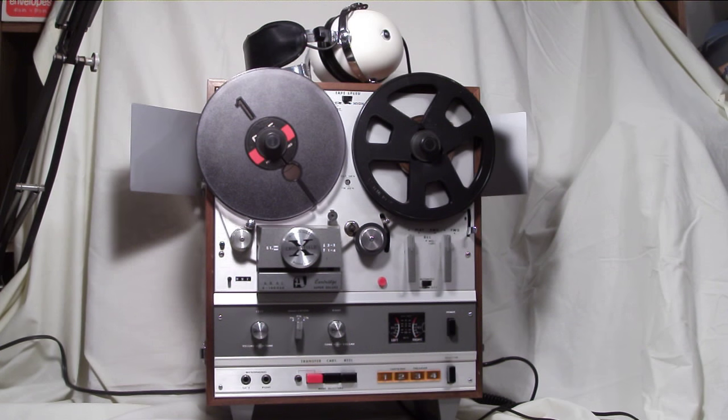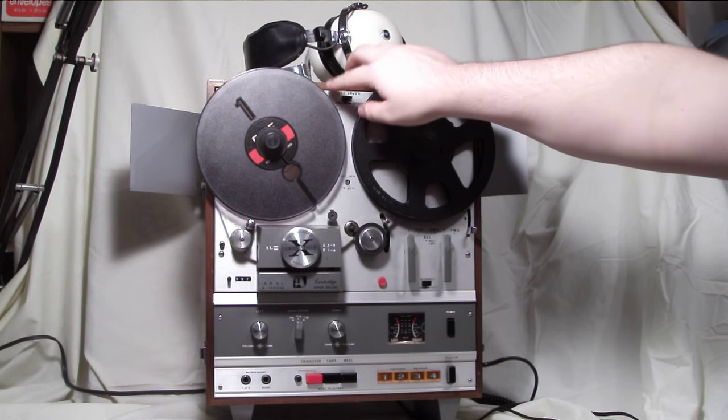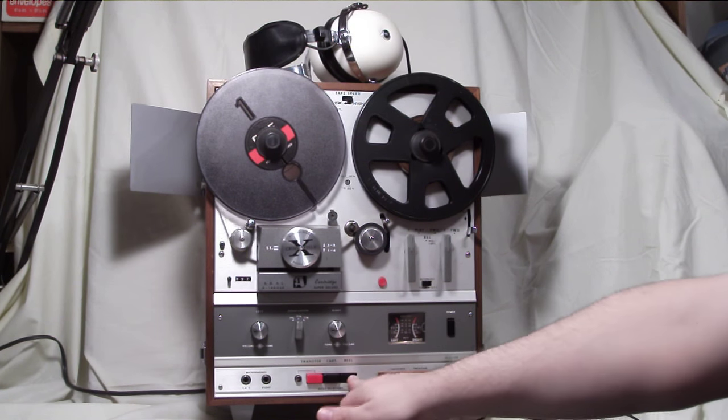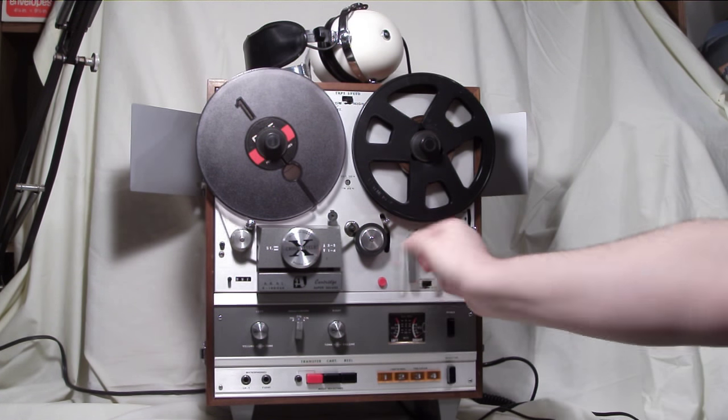We're going to go over some basic functionality of the unit and start with playback. We'll turn the unit on, set our tape speed to high, make sure that our mode selector is on reel, because we're going to play the reels, and then we'll turn the playback lever to play.